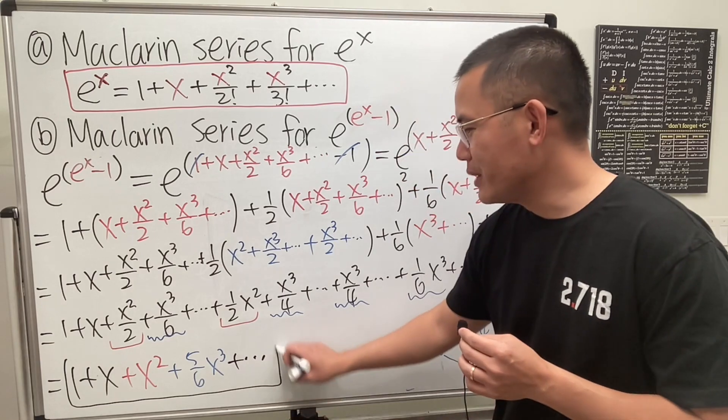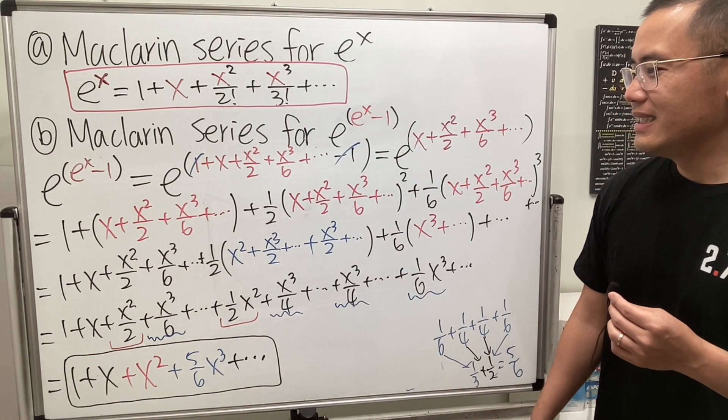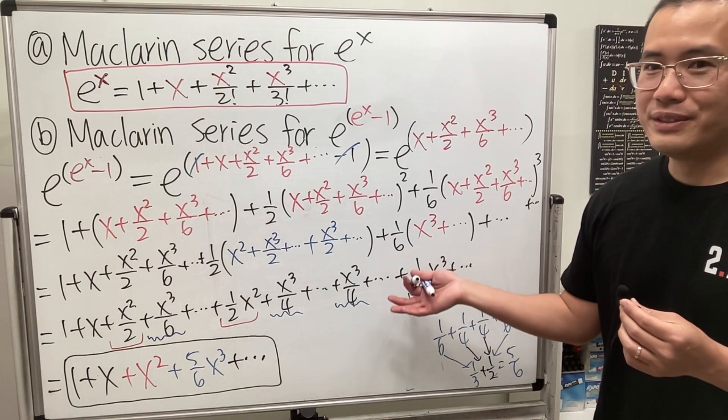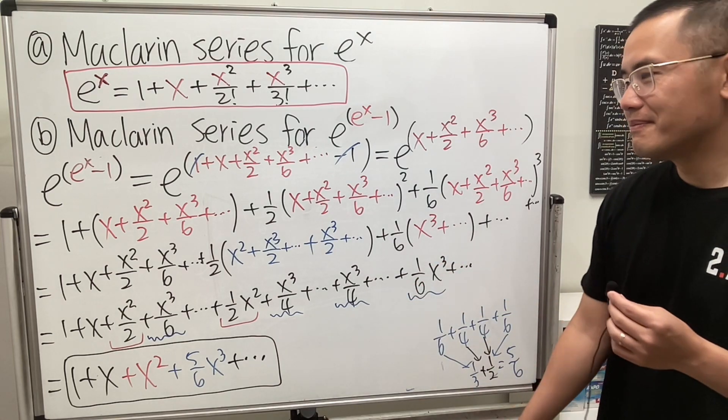I think this is seriously the shortest approach — I'm going to claim that. At least it fits everything on my board. You can try the other approach, but this works.